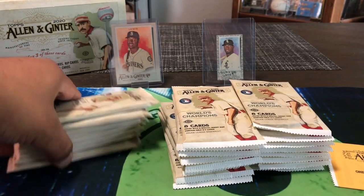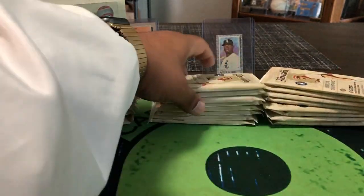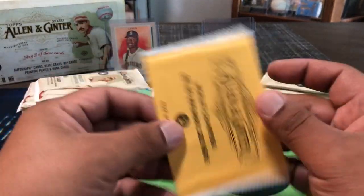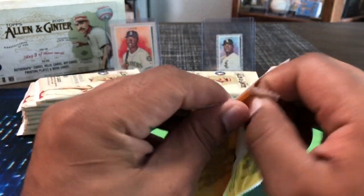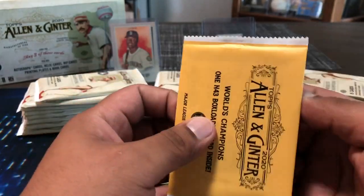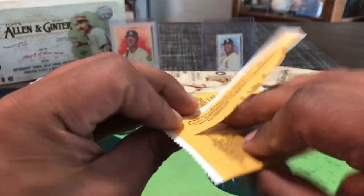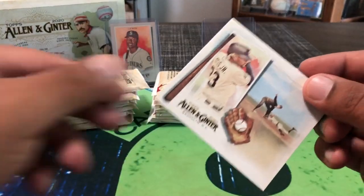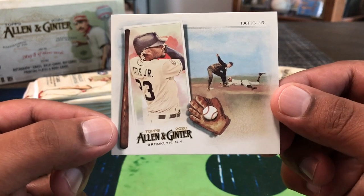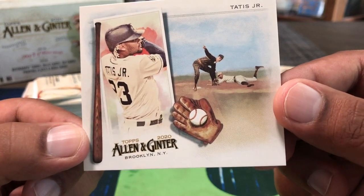Let's see if we got any thickies in here — none that I can see. Here is our box topper, this is the N43. These can come autographed; the oversized ones definitely do. And who is it? Oh — Tatis Jr.! Not bad. Fernando Tatis, old school in the background. Cool looking card. Do you think he's the NL MVP this year? Certainly was playing like it for a while.